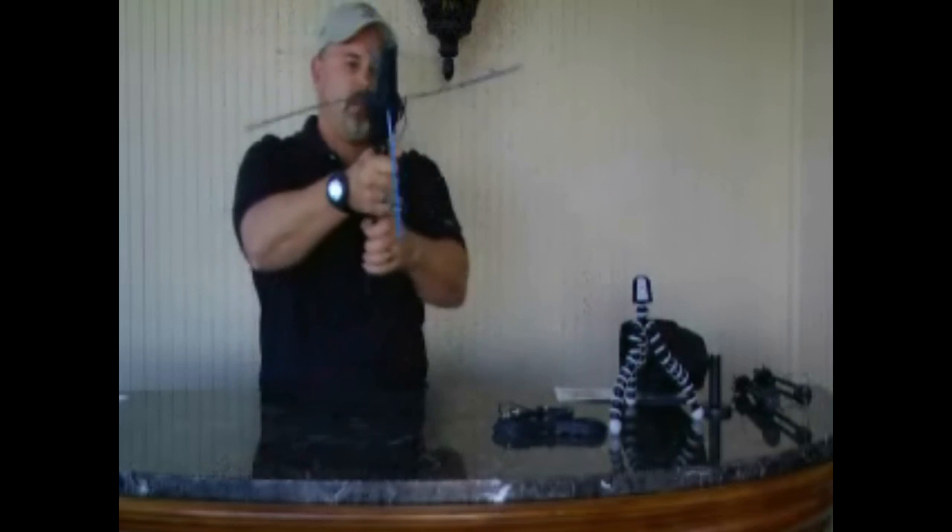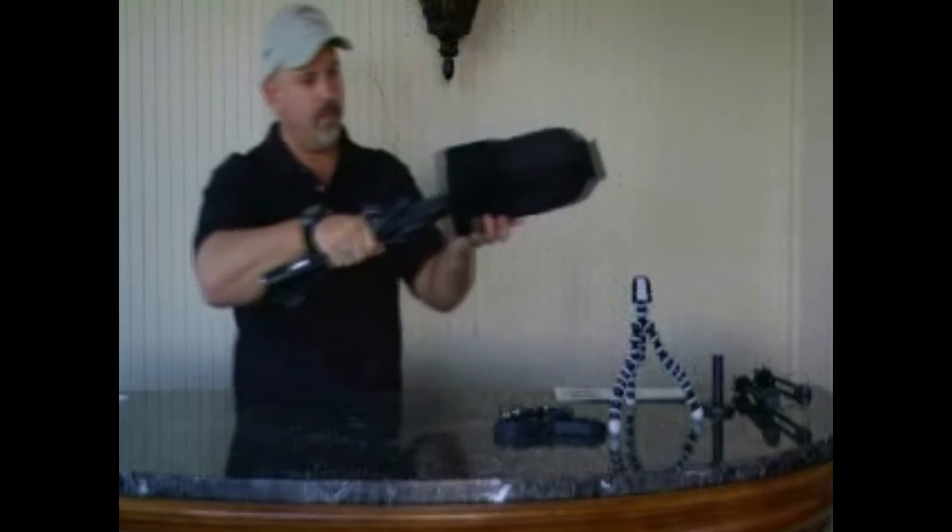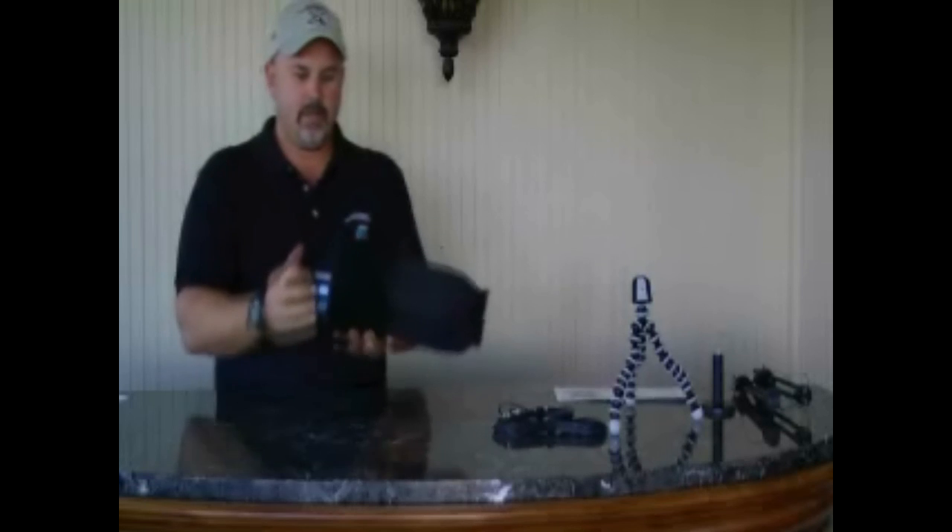When you're done, you simply roll it up, tie down the handle, shove it back in the bag, ready to go. Pretty slick.